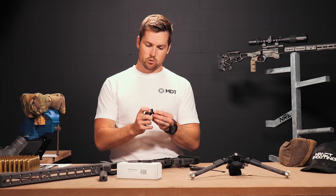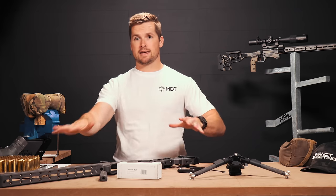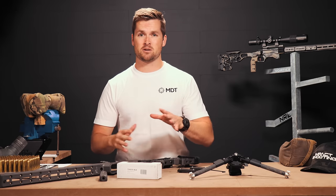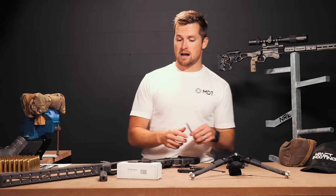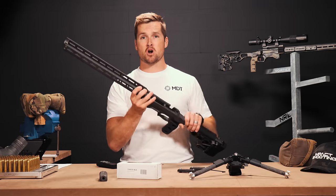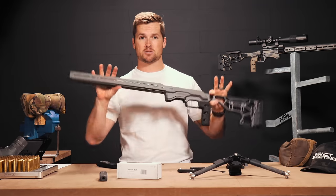What I'm doing now is quickly just indexing these little M-Lock screws so that when we get to assembling the chassis, I can't unfortunately show you guys dropping the barrel action in because that would be against YouTube's terms and conditions. But what I am going to show you is how the ACC chassis system in front of us is modular in its design, where you can add weight and change the balance point of your rifle.